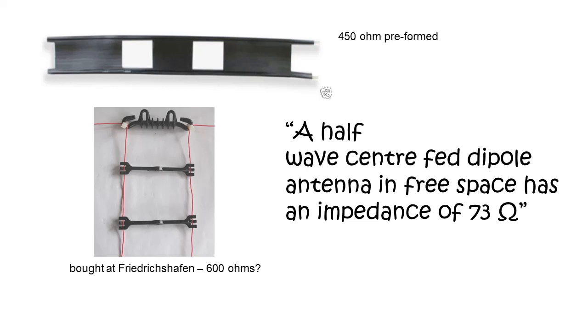I didn't like the idea of using a balun, so I moved very quickly to the idea of using a balanced feeder. The stuff you can see here, with all these plastic spacers — I bought this as a kit of parts from Friedrichshafen, so I can make my own 600 ohm impedance feeder. I also bought some 450 ohm pre-made stuff from my local ham shop, but what I very quickly realised is what all the books were telling me: the centre impedance of a centre-fed dipole is around 73 ohms. So as soon as I've got a 600 ohm feeder or a 450 ohm feeder, I need a balun again.